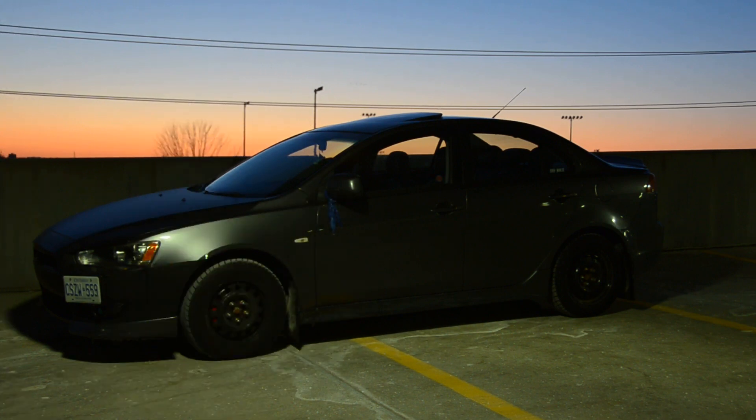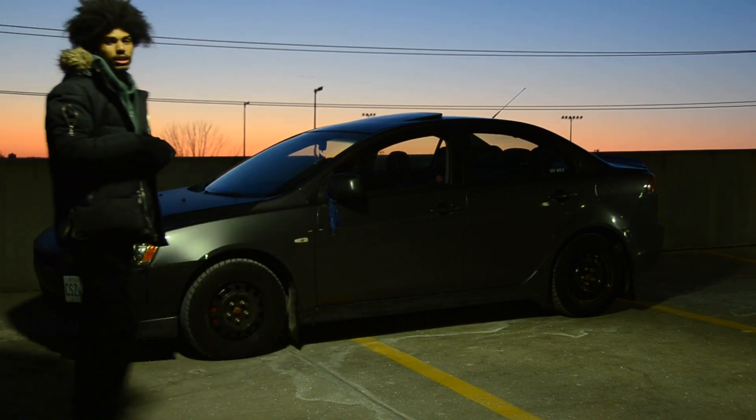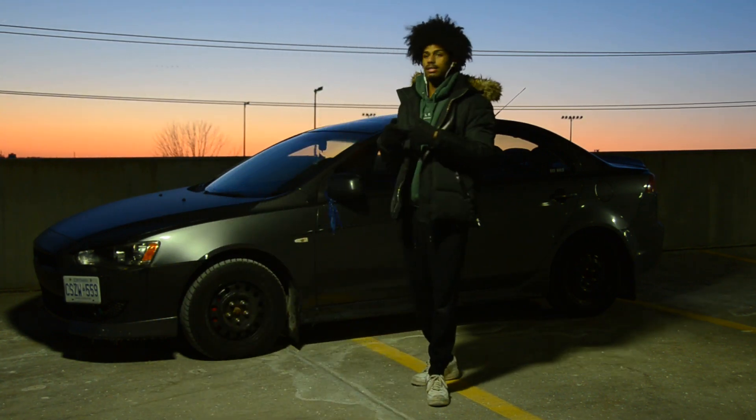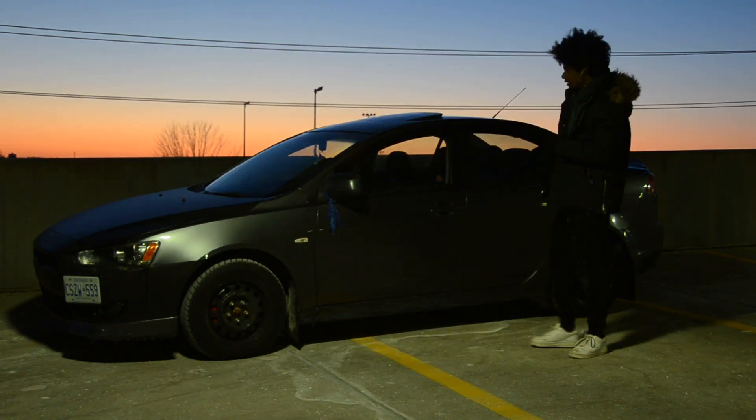This car does have 166,000 kilometers on it, but it does have a new engine in it that has 125,000 kilometers. Yeah, guys.